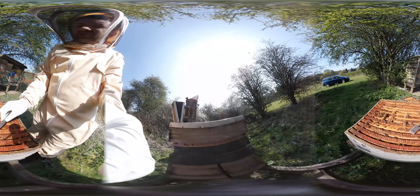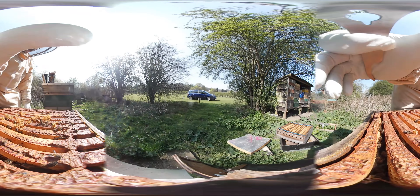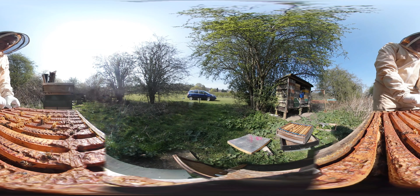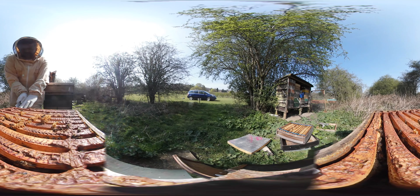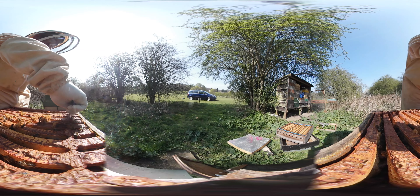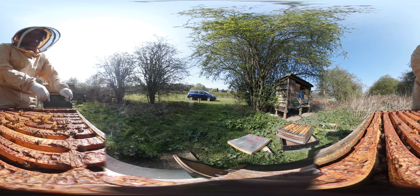Bee numbers are looking good - we've certainly got 6, good 7 frames of bees in it. Bee space might be slightly off. I'm not using my frame rest for this because it's not my apiary - I don't want any cross-contamination. They are proper wedged - someone definitely likes the propolis. I'm putting a fair amount of force on these, not wanting to damage them. I'm not going to take frame one out because it's probably stuck to the end.